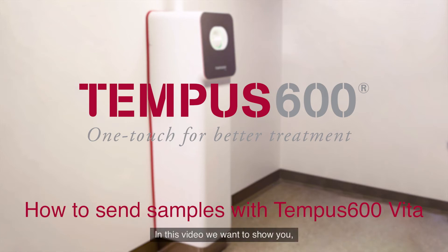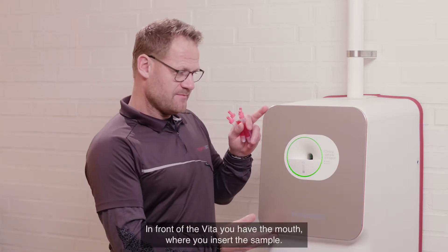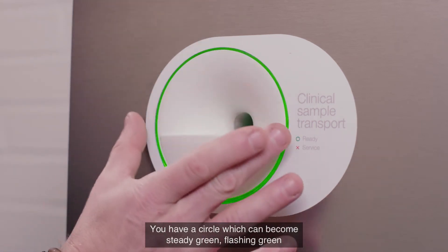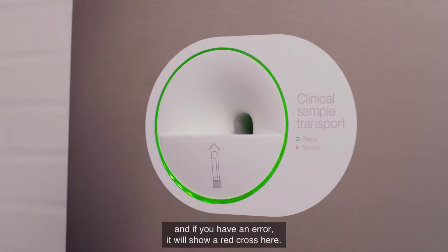In this video we want to show you how easy it is to send a sample with the Tempo 600 Vita. In front of the Vita you have the mouth where you insert the sample. You have a circle which can become steady green, flashing green, and if you have an error it will come up with a red cross.